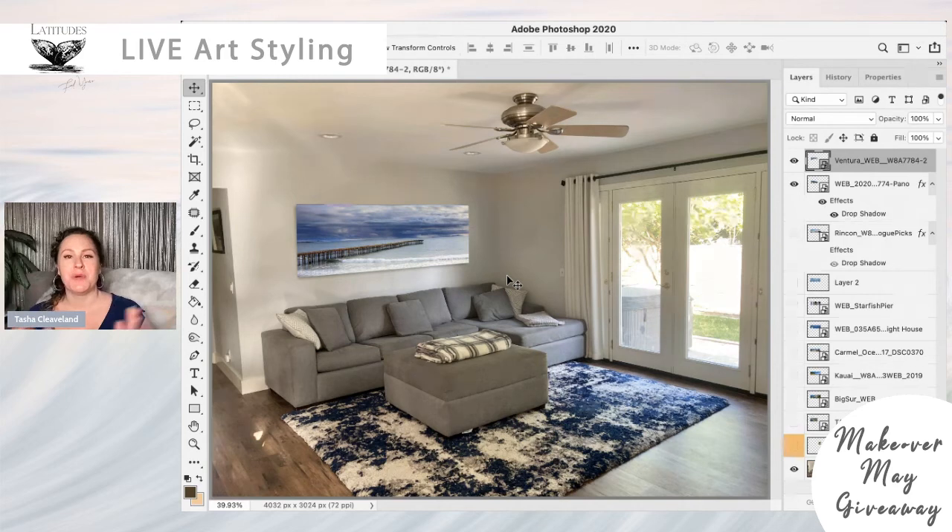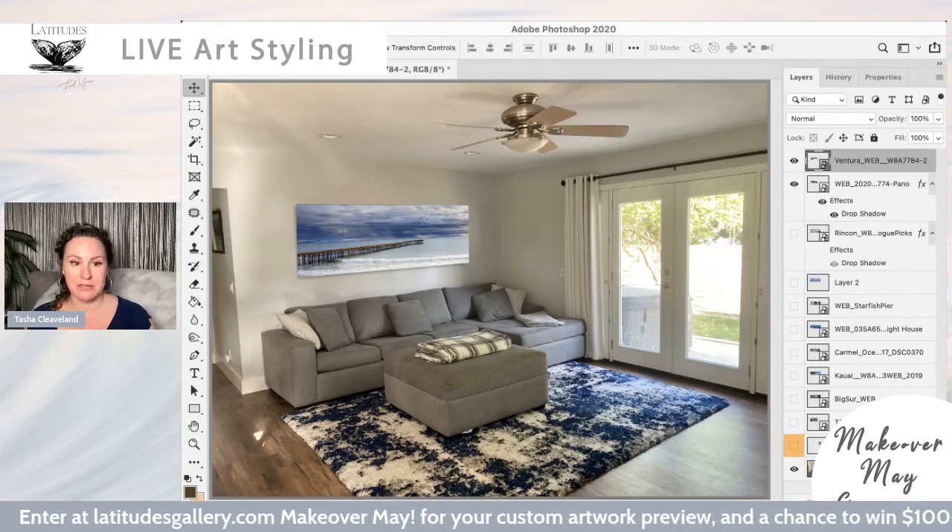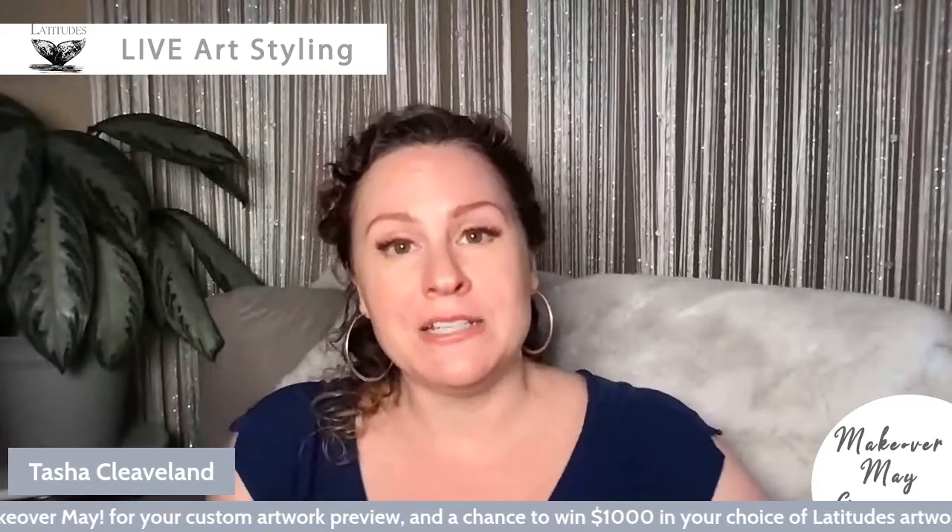Thank you so much for watching another live room rendering from Latitudes Gallery. If you have not entered yet, please jump to latitudesgallery.com — I'll drop it at the bottom. You have one more day, so get that photo in and we will select a winner on Tuesday, June 1st live. Don't miss it. Thanks so much for watching — bye guys!